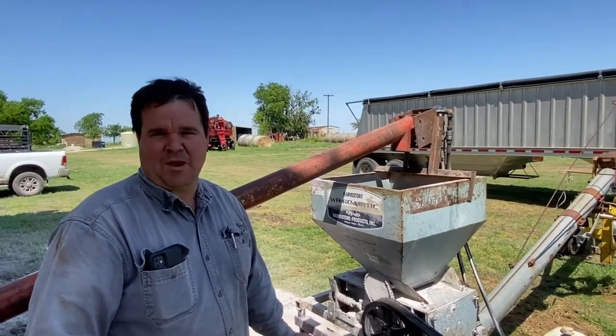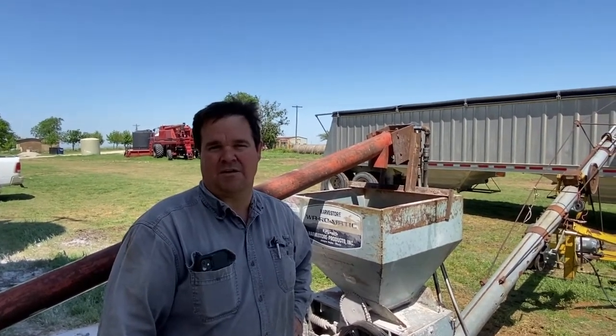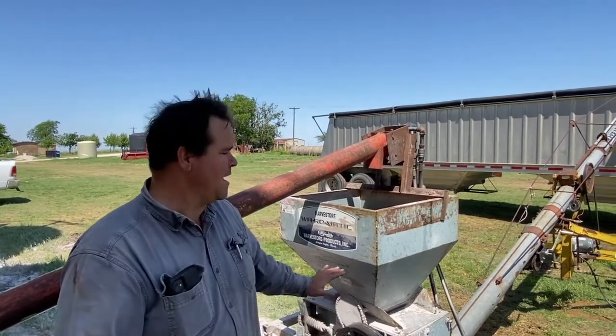After these calves are finished, we hope that they'll taste as good, if not better, than beef raised in conventional feed yards on a corn diet. These calves are going to be in our pasture — they'll have about an acre each to loaf and to graze. Most of their calories will come from the rolled Milo, however.